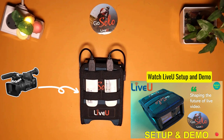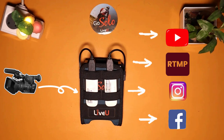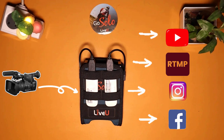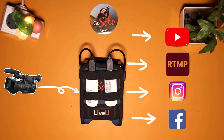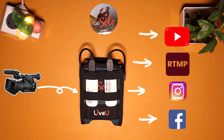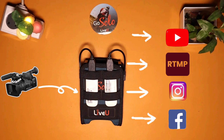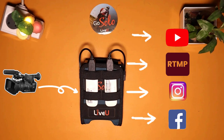Configure the encoder settings using the LiveU Solo web interface on a laptop or monitor. This includes setting up the internet connectivity options, video encoding parameters, and other settings. For detailed configuration of LiveU Solo, watch our previous video explaining the settings in detail. Once all the settings are done, start the live stream to the destination of your choice. Monitor the stream to ensure everything is working properly, adjust camera and encoder settings as needed, and end the live stream when the event is over.